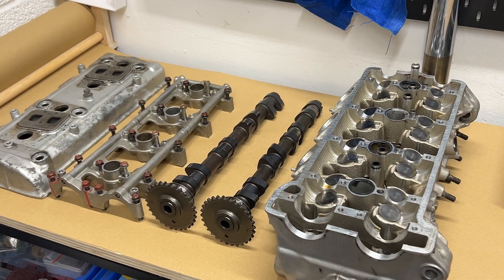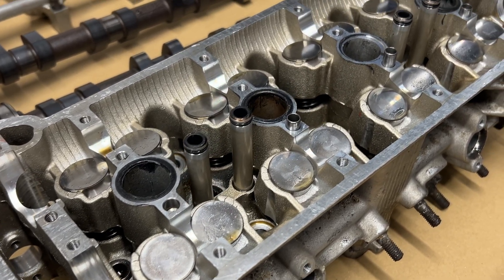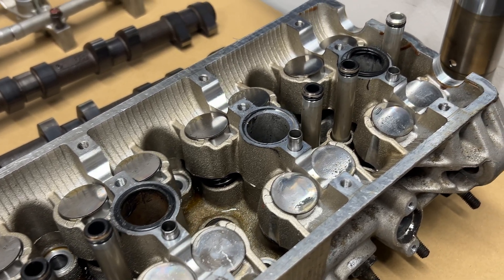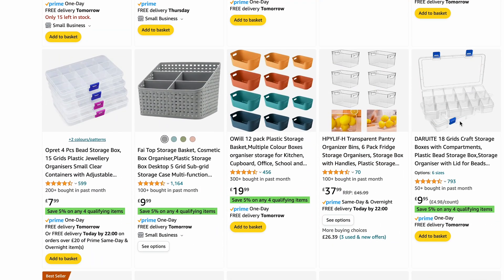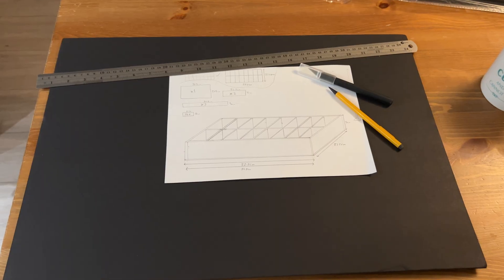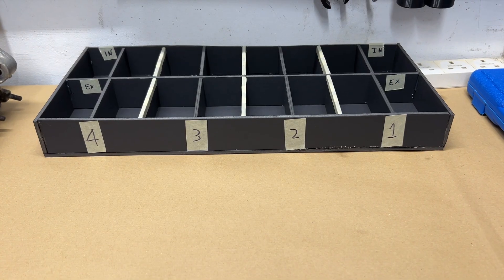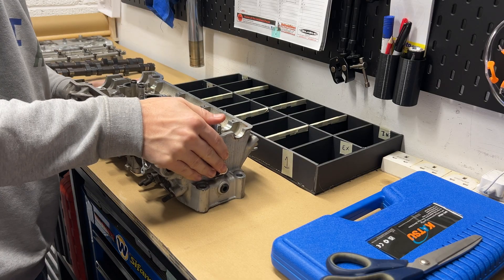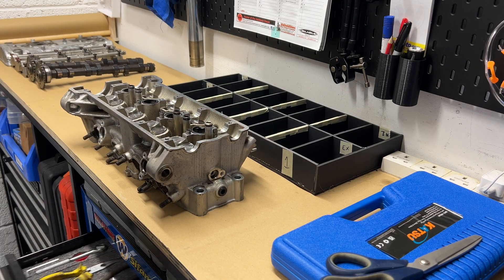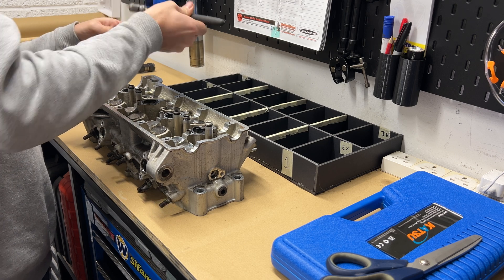The first task is stripping it down and cleaning everything ready for a full inspection. Before I start taking it apart, I need a way to avoid mixing up the parts as it's important they go back in the right place. I looked online for a 2x8 container to match the layout of the head, but I couldn't find anything. So I made my own — an evening with some foam board and a glue gun, and I had exactly what I wanted. I used a magnet to remove the buckets and shims, putting them in their respective trays.